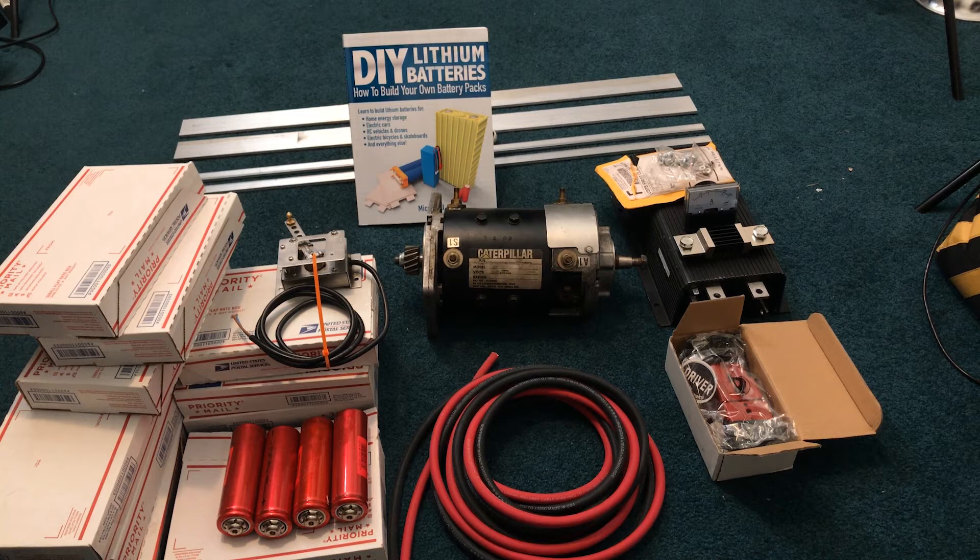Lastly, I want to give a shout out to Micah Toll. He's the author of the Do It Yourself Lithium Batteries book that I have here. He also runs the ebikeschool.com YouTube channel and website. Tons of good information — this guy explains everything you need to know about building your own battery banks, whether it be a Powerwall, an electric bicycle, or skateboard. Make sure you guys check out his stuff — I'll leave a link in the description below.